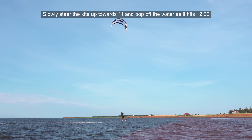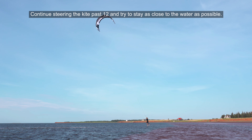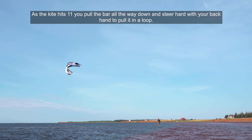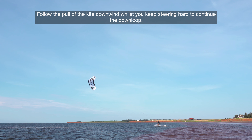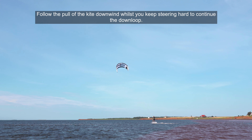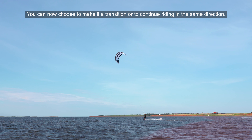Let us rewind for a moment to the essentials of the back roll hand drag and that is the kite steering. You might notice that the kite slowly passes 12 towards the opposite side of the wind window supporting the rider's weight in the process. To practice this movement I like to use an exercise that I call the suspended flight.